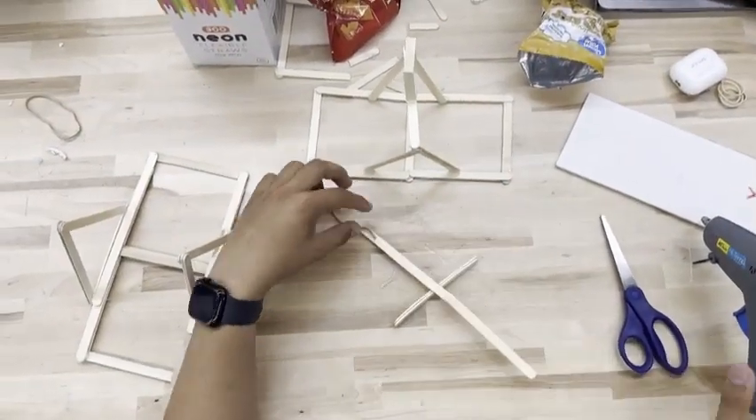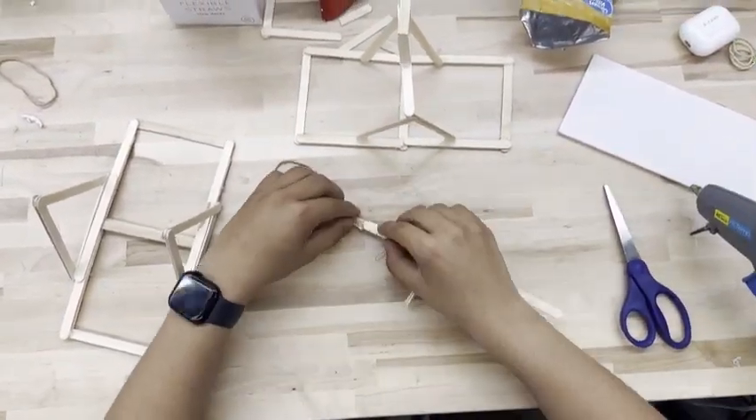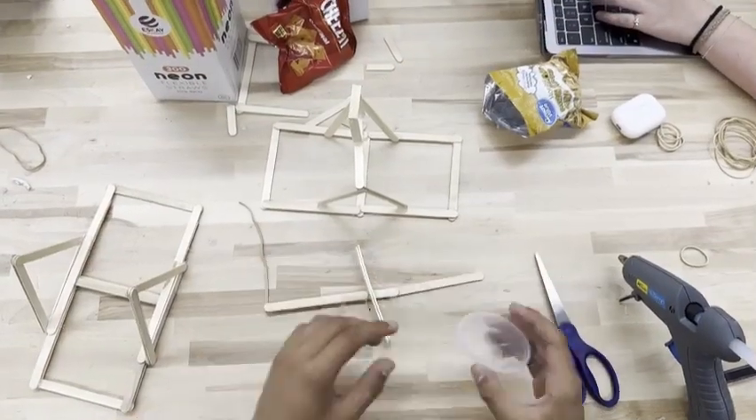Place the long popsicle stick through the box in the same position as before. Then, glue a single strand of rubber band to the long stick and then connect it to the very front of the base.